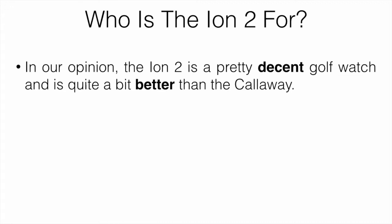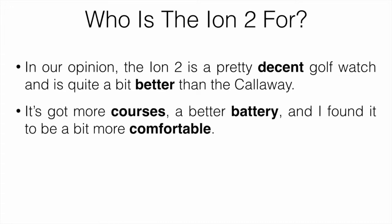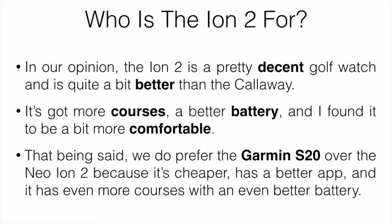In our opinion, the Ion 2 is a pretty decent golf watch and it's quite a bit better than the Callaway — it has more courses, a better battery, and I found it to be more comfortable. That being said, we do prefer the Garmin S20 over the Neo Ion 2 because it's cheaper, has a better app, even more courses, and an even better battery.